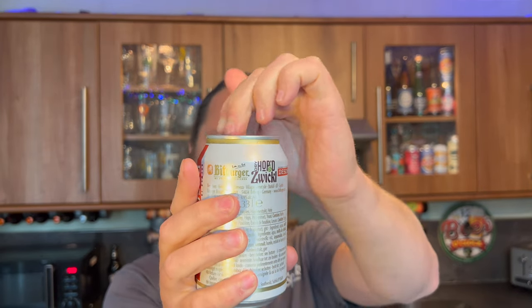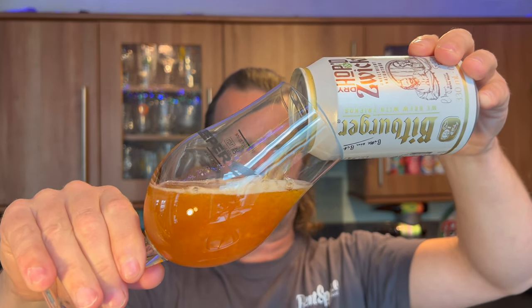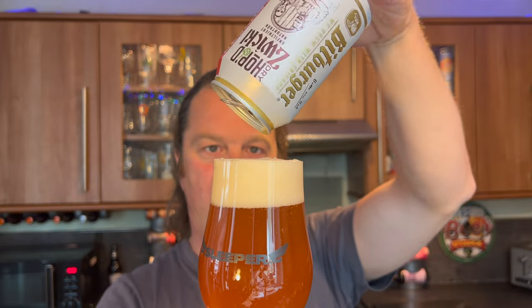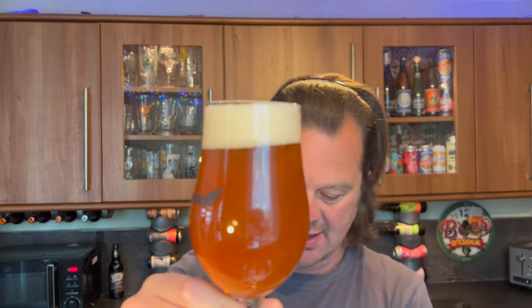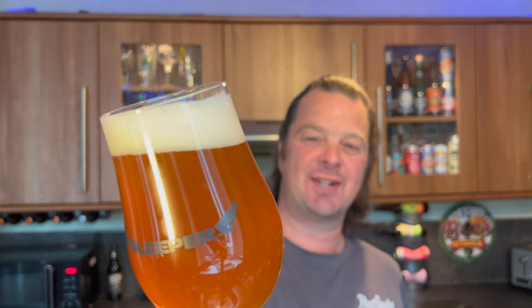It says 'We Brew With Friends' on the side of the can. Now apparently there are three different ways you can spell Zwickel in German, and the three types of spelling translate to three slightly different styles of Keller beer. This way of spelling it looks like it's the darker Keller beer. There's a Zwickel spelled with 'el' on the end which is a lighter version. Rather than confuse myself further, I'll just get on with the beer review.